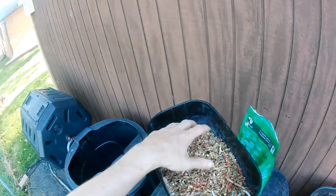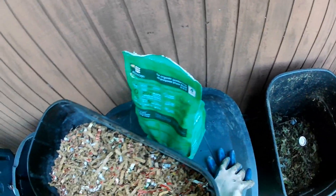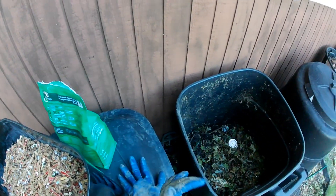I have my greens there, which is my yard waste. Now I'm adding my browns, which is corrugated cardboard that's been shredded in a paper shredder.